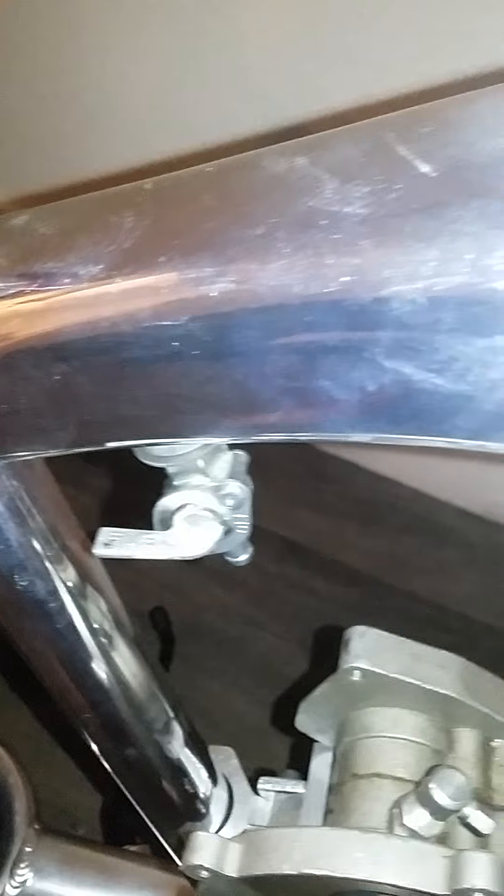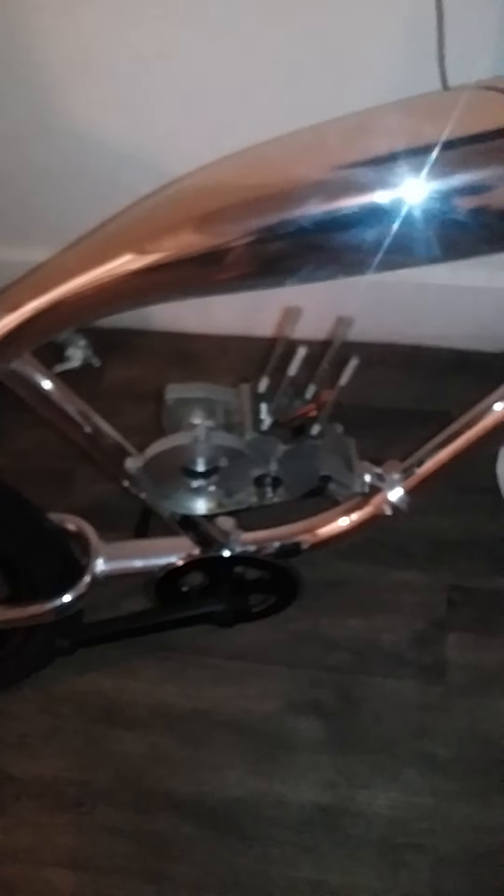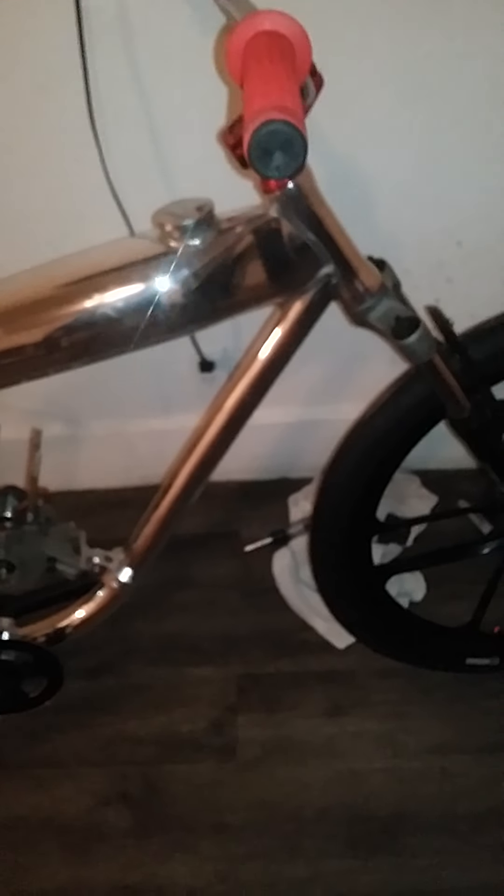The whole bike is just dirty. Just put everything together, and after it's all together, cover up the motor, cover up some parts. Then water sand it — like 1500 and then 2000 — and then repolish everything. It's going to be pretty easy because it's raw metal, so it's easier to polish.